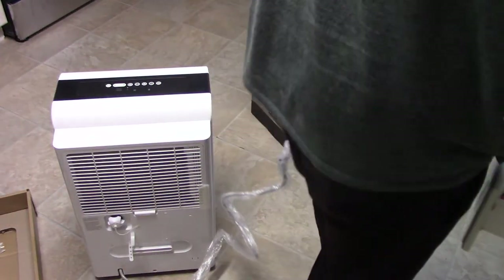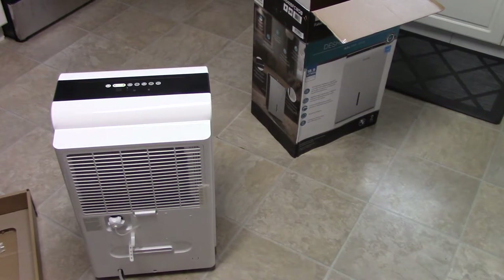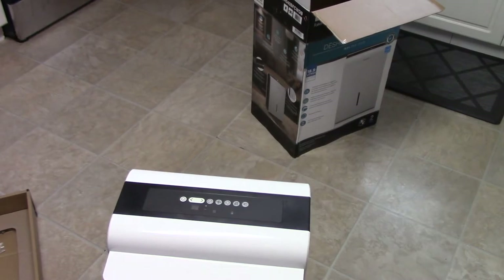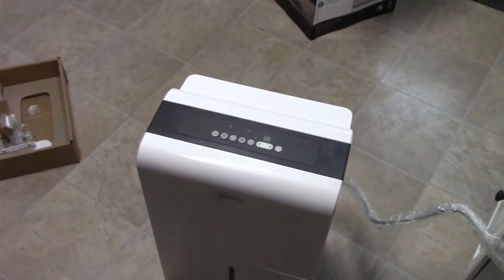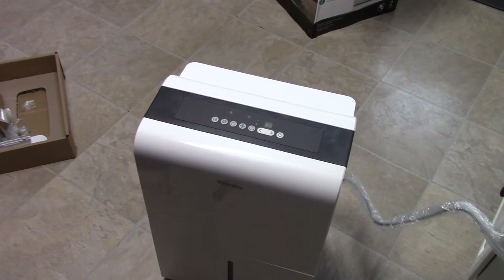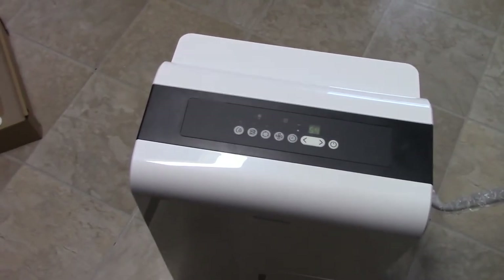We're going to turn the unit on now — just plug it in. It beeped; they all basically sound the same. It's a little quieter than my Frigidaire, but who cares — I did save $150 and you can't compare that. It's still doing the same thing: sucking water out of the air.